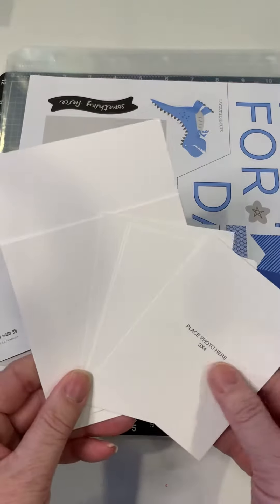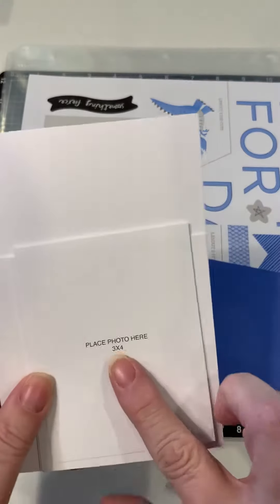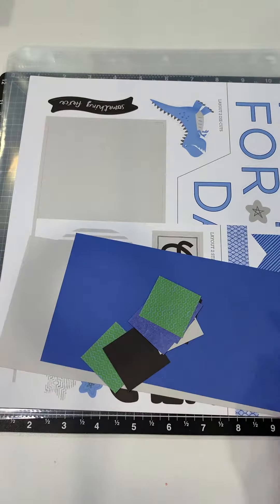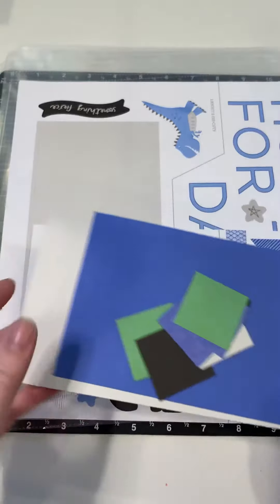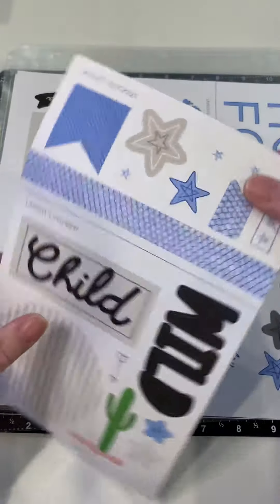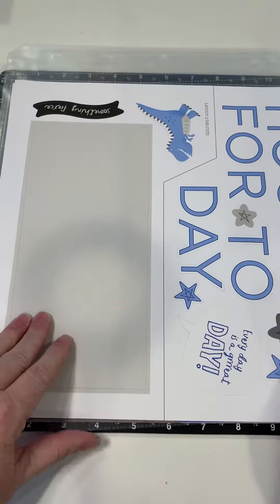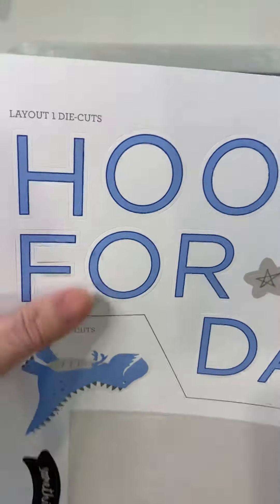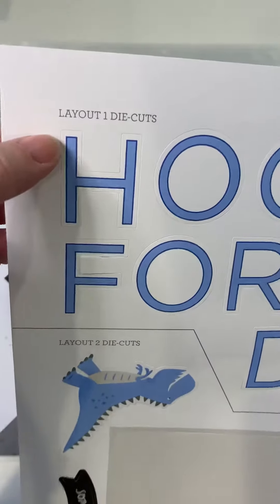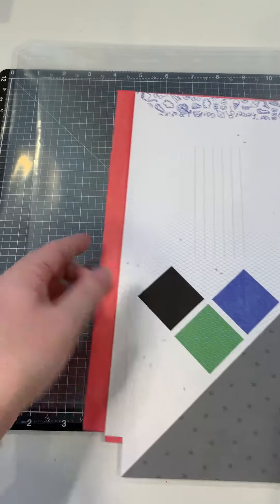There are always photo placeholders for all the layouts — you can pre-make your layouts and add pictures later, or use the photo placeholders as photo mats. Next are the pre-cut pieces of paper that go with both layouts. Then there's a sticker sheet — sticker sheets are always divided between layout one and layout two. And then there's a die cut sheet; everything is already pre-cut, you just have to pop it out, and it's also divided between layout one and layout two.